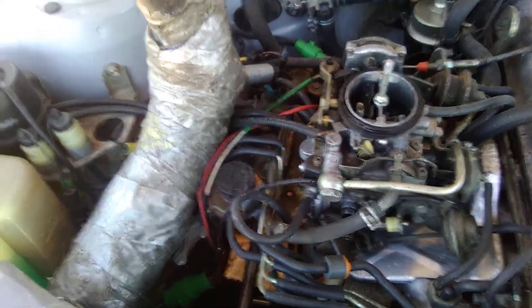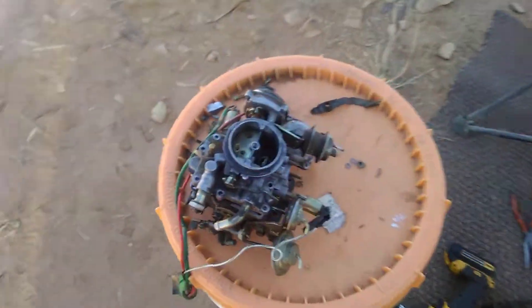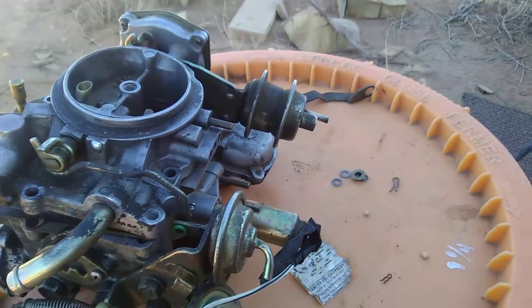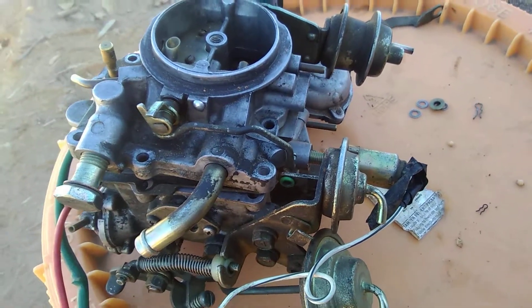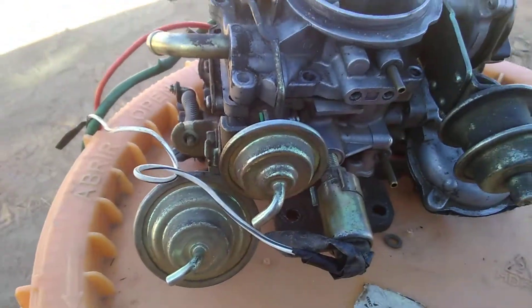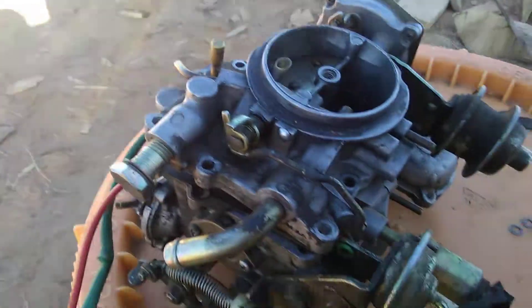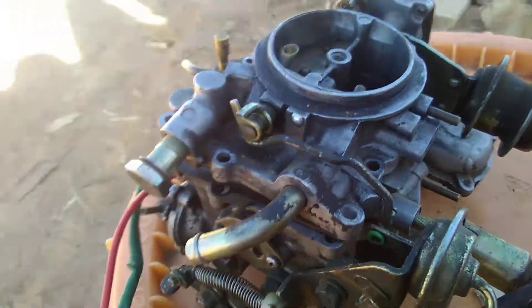I've been messing with these for a very long time and worked on quite a few of them. Basically, what I want to show today involves the carburetor and a few basic things to make these little cars run right. The Weber carburetor is a great way to go, but Toyota has a certain way of doing things. I'm getting about 32 miles a gallon in this one and she runs pretty good.